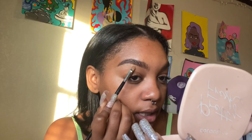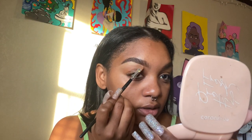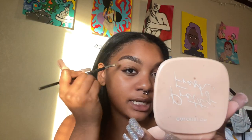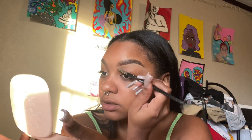I put a little bit of concealer on the back of my hand because I don't want to pack it — sometimes I put it directly on my face but that packs on a lot of extra product you don't need. I get really zoned and focused when I do my eyebrows for some reason. It only happens with eyebrows — when I do the rest of my face I'm fine. Just filling that in a little bit.